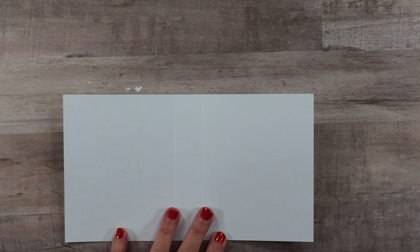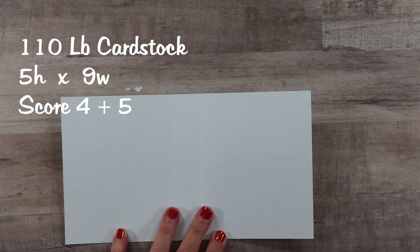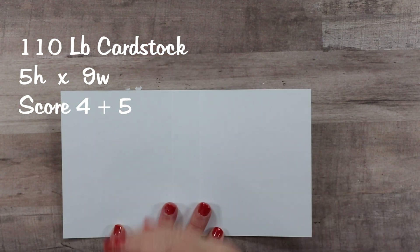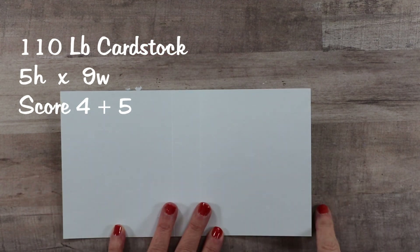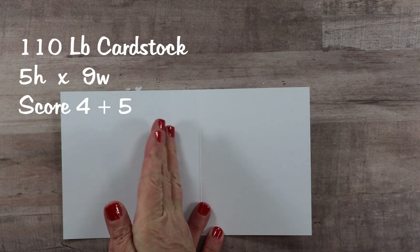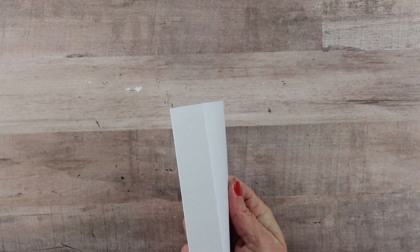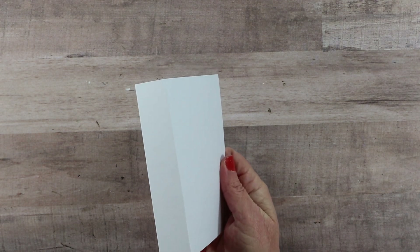We're going to start first with the base, using 110-pound cardstock. The measurement for the base is five inches high by nine inches wide, scored at four inches and also five inches, so you get that one inch of depth which will be nice for all of our inserts.